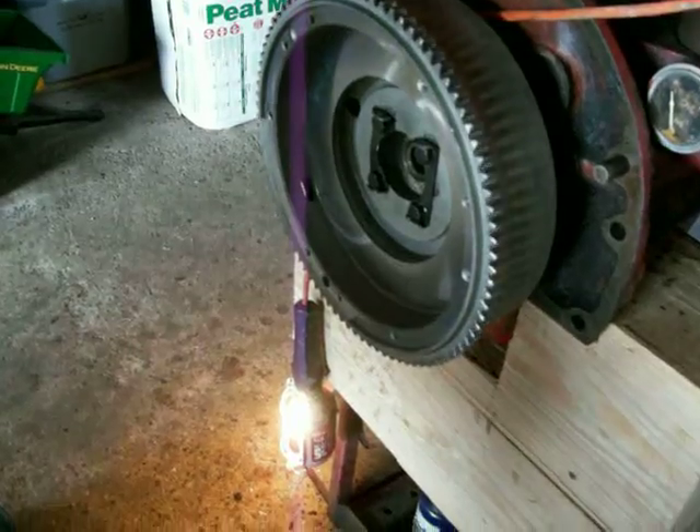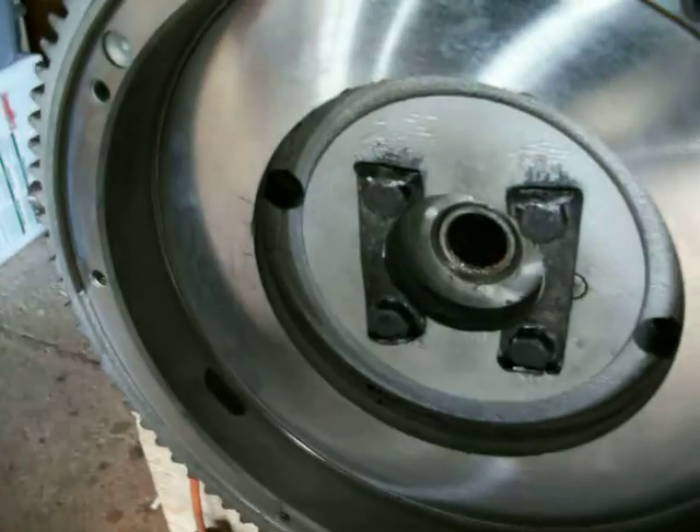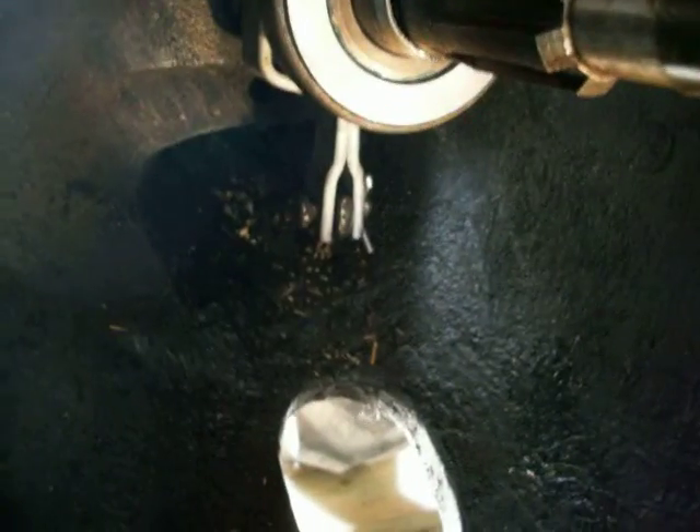I hope that's helpful. So here's the flywheel back on with the new pilot bushing in, and the carrier arm and the bearing back on. You can see the pins through and the cotter pins in there — and down there, pins through and cotter pin in there. Next will be the clutch and the pressure plate.